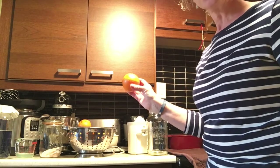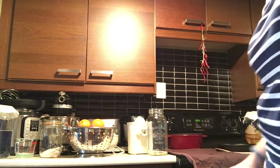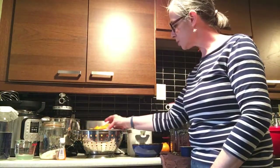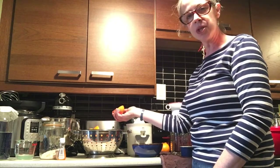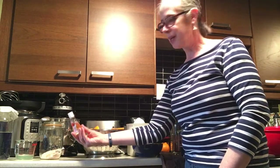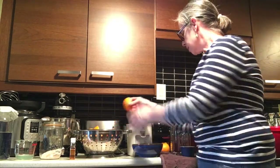I'll get back to you when they're all sliced and then we'll start juicing. I'm all set up here — I'm going to start juicing about ten oranges. If I need more I'll wash them and cut them, and I did find my orange extract.